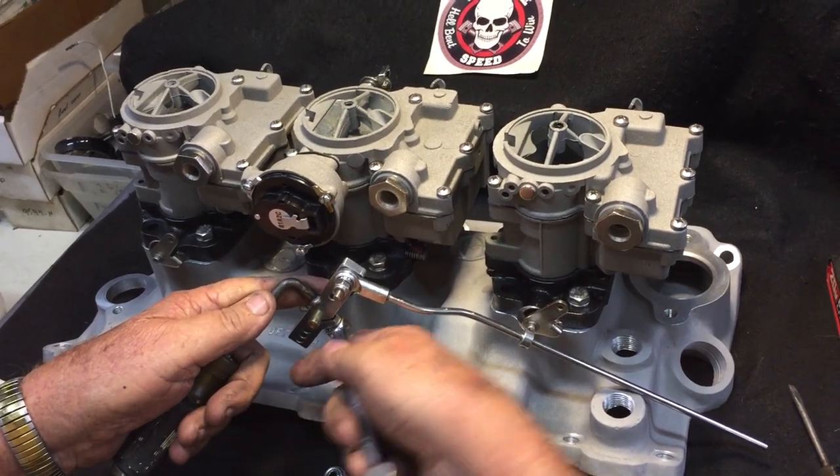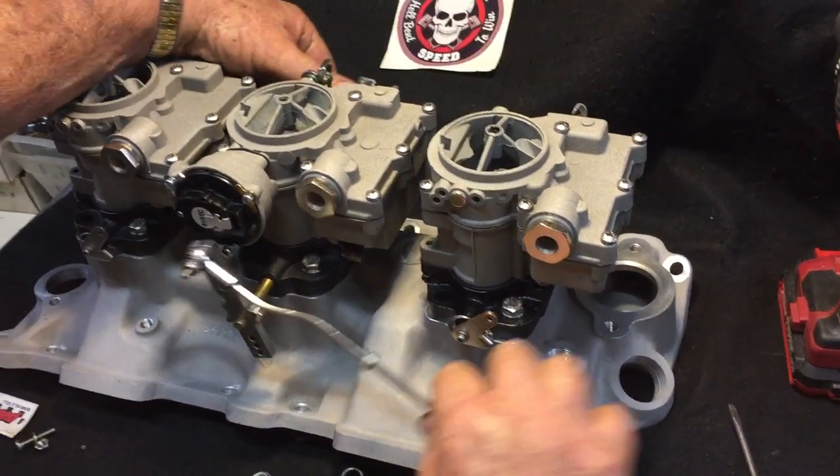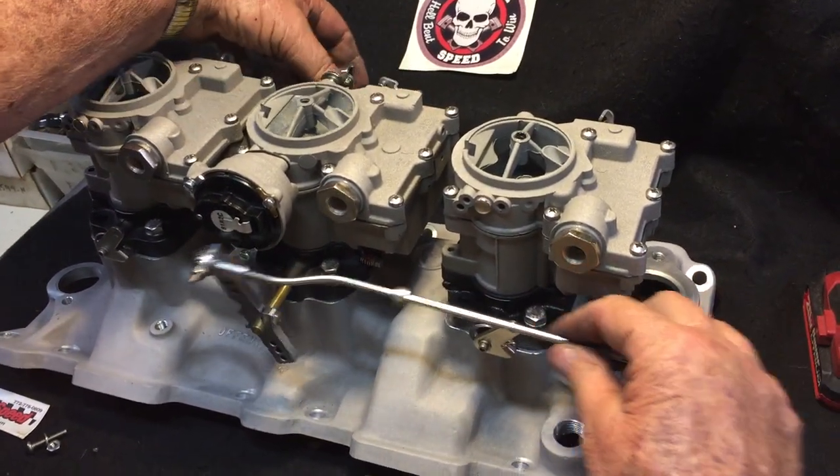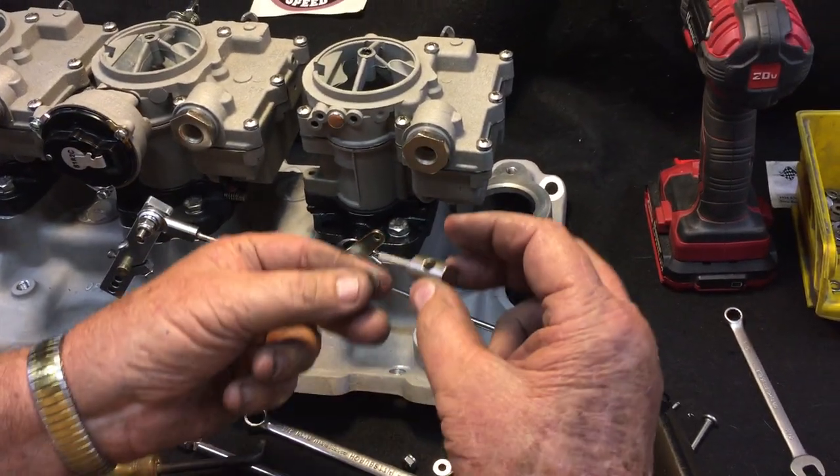Once you get that on, go ahead and tighten your arm down and then make sure that it's clearing the choke thermostat. Next, we're going to do the actuator pin.